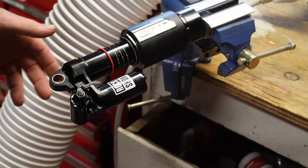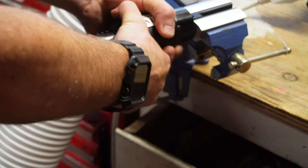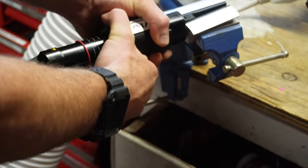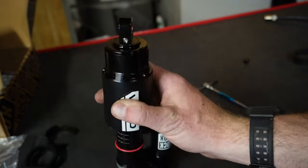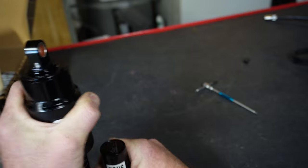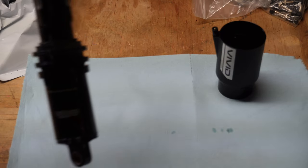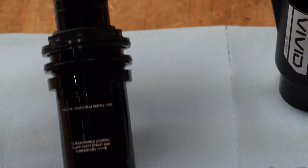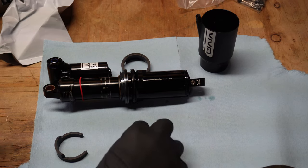Let's rip that air can off and see what's inside. Removing the air can is like performing a magic trick — a delicate dance of tools and DIY prowess. Like most RockShox products, it's very user-friendly, with instructions inside the can for maximum spacers and where to put them.